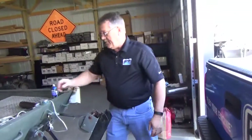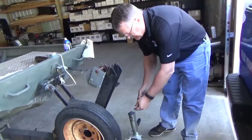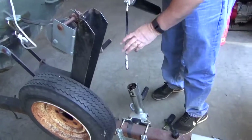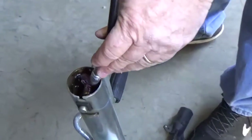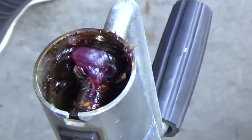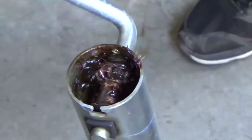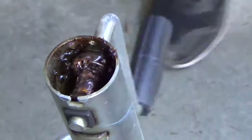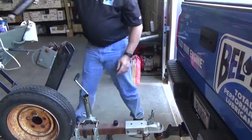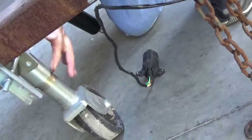Next, the tongue jack — often neglected, but it can be lubricated. There's a set of gears underside the cap, so as you look down inside here, you'll see the gears. This is an ideal application for Belray waterproof grease, because this is exposed to rain and elements. Just put a good dab on there and work it into the gears. Then it's also a good idea to raise the jack up and lubricate the shaft itself. This will help make the jack crank a lot easier.